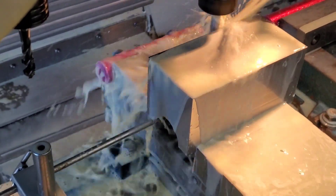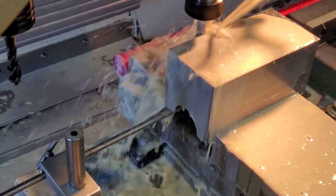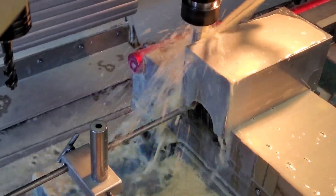I used a high feed end mill to rough it, then a semi-finish pass, and this will be the final spring pass.